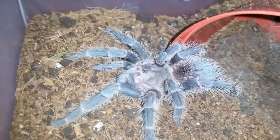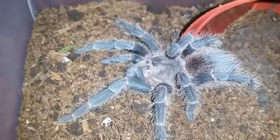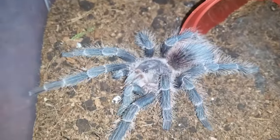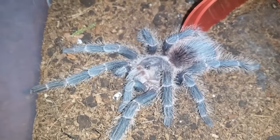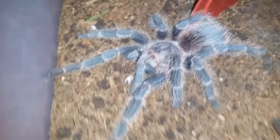You like to leave tarantulas a good week to harden up, especially once they get to this size — they're juvies now. For slings you're okay after three days or so, but as they start getting bigger you've got to give them at least a week. Anyways, he or she's looking great and we'll move on to the next.